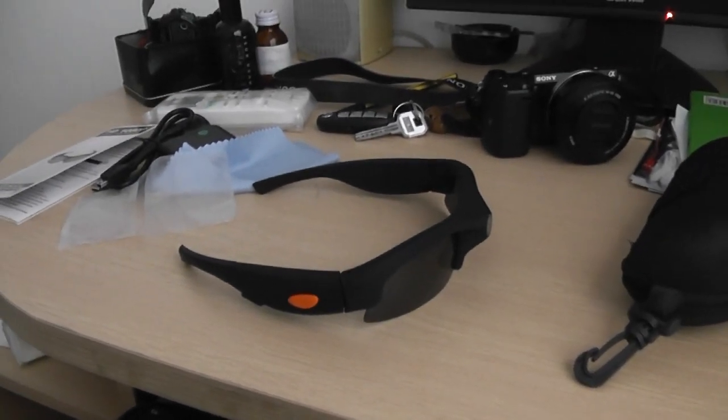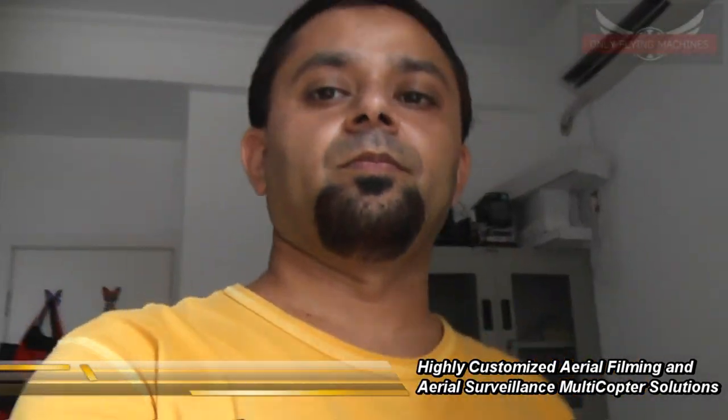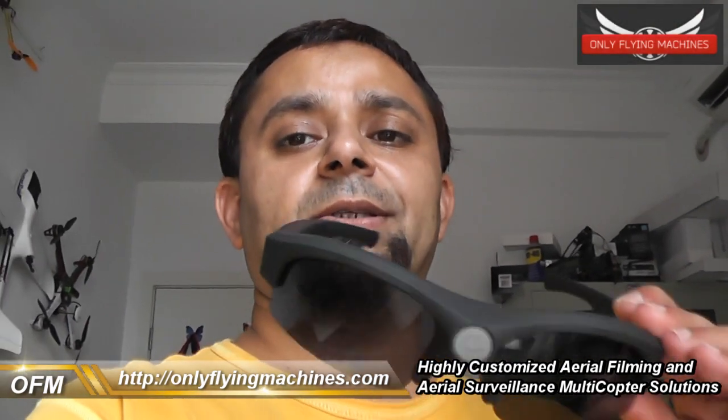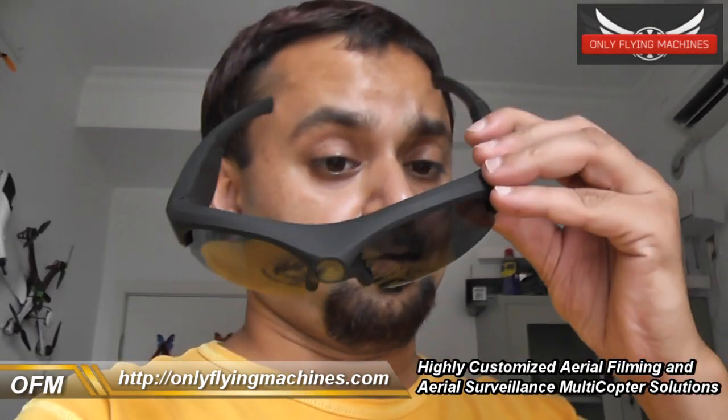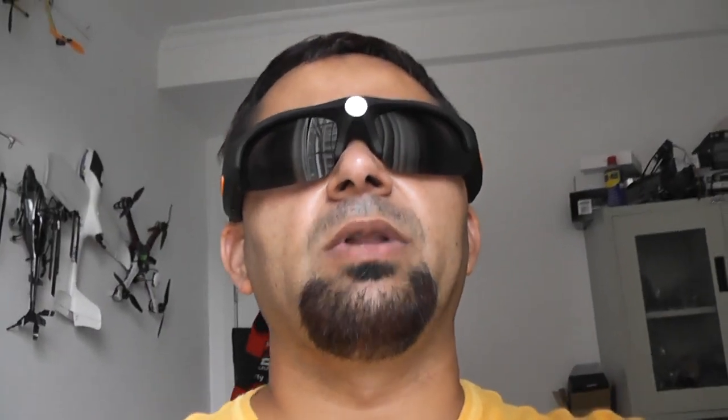Let me put on the glasses and see how they look on me and we will record something with them. It's a little bit tight — maybe I have a big head — but tight is good. They will not fly away when I zoom around on my Honda CBR. I make them simply look good, and I'm going to look like an FBI agent when I turn on the recording.